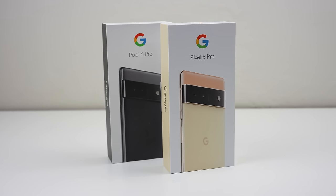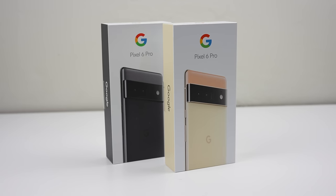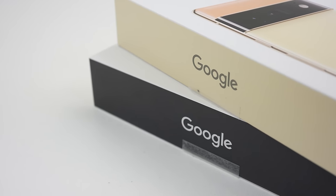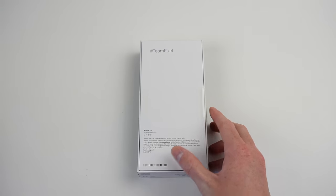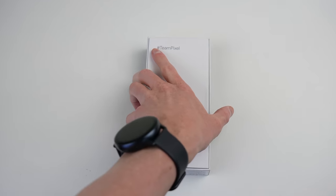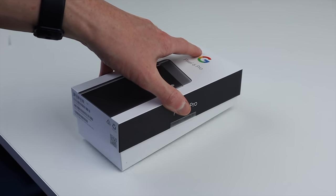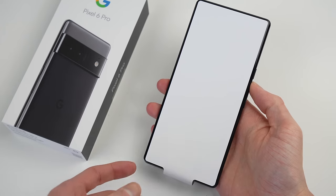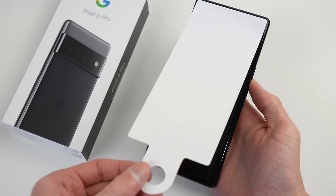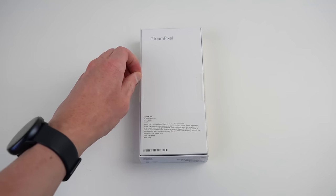Welcome back to another Hugh Jeffries video. In this video we're going to be tearing down and assessing the repairability of the Google Pixel 6 Pro. I've purchased two brand new devices to take apart — not just to see the insides, but to swap parts between the two phones. Companies have been increasingly locking parts to individual phones, and with the Pixel 6 Pro rumoured to have serial-locked cameras, I took it upon myself to find out.